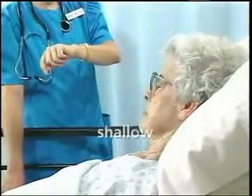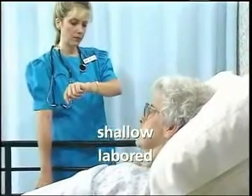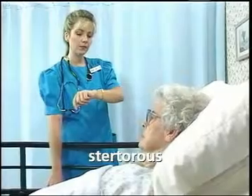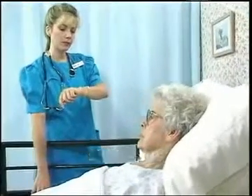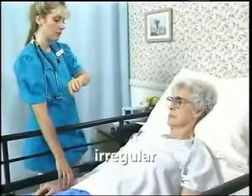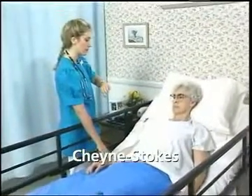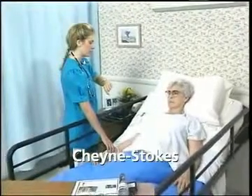Another vital sign is respiration. Respiration is the process of inhaling and exhaling. Measuring respirations includes counting the number of respirations per minute and observing for signs of abnormality. Abnormal breathing signs include shallow breathing, labored breathing where the person struggles to breathe and may make gurgling, rattling, or wheezing sounds, stertorous breathing where the person makes noises like snoring when breathing, abdominal breathing where the person uses mostly abdominal muscles to breathe, irregular breathing where the depth and rate of breathing is not steady, and Cheyne-Stokes breathing where breathing alternates between slow, shallow breathing and faster, deeper breathing.